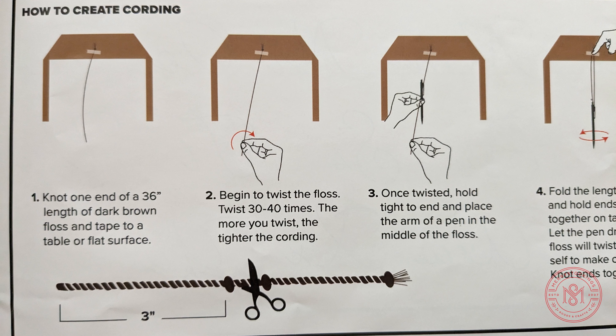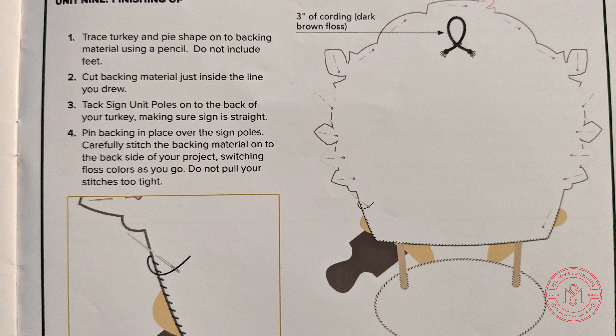The last step will contain finishing up. This is how to add backing, hanging cording, stocking backs, or anything you need to do to bring the kit to 100% completion.